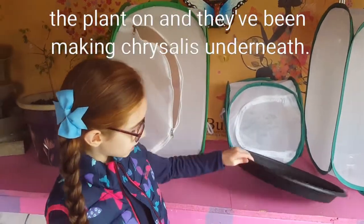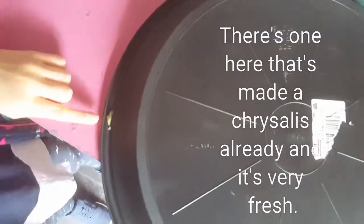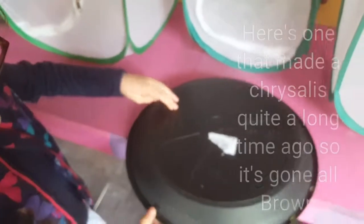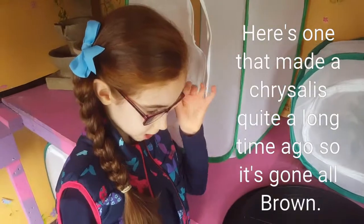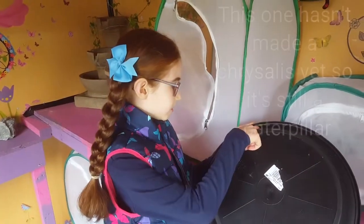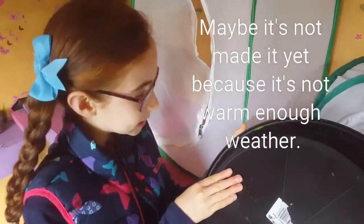They've been making chrysalises underneath. Look, there's one here that's made a chrysalis already and it's very fresh. And here's one that made a chrysalis quite a long time ago, so it's got all brown. And this one hasn't made a chrysalis yet, so it's still a caterpillar.